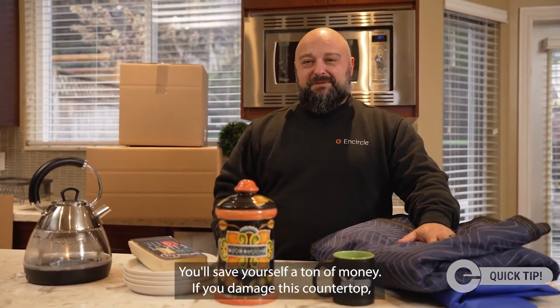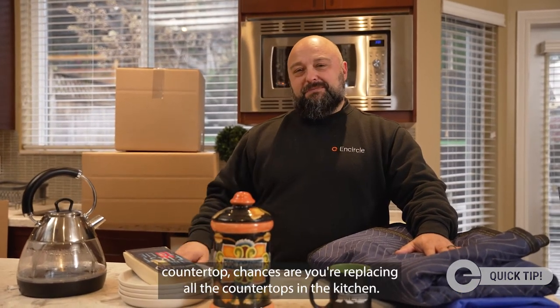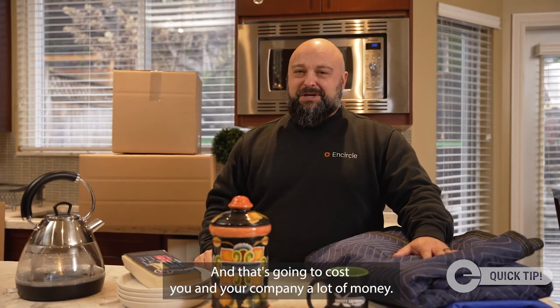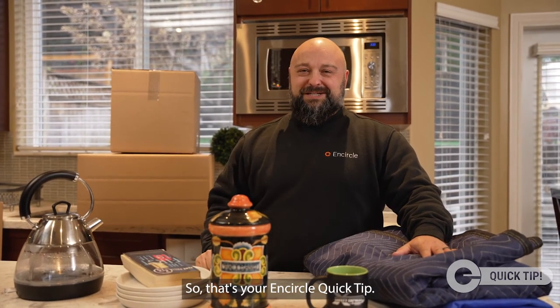You'll save yourself a ton of money — if you damage this countertop, chances are you're replacing all the countertops in the kitchen, and that's going to cost you and your company a lot of money. So that's your Encircle quick tip.